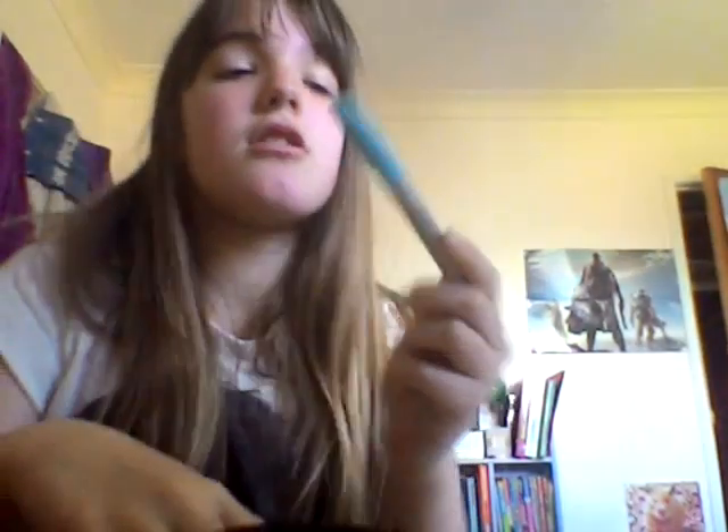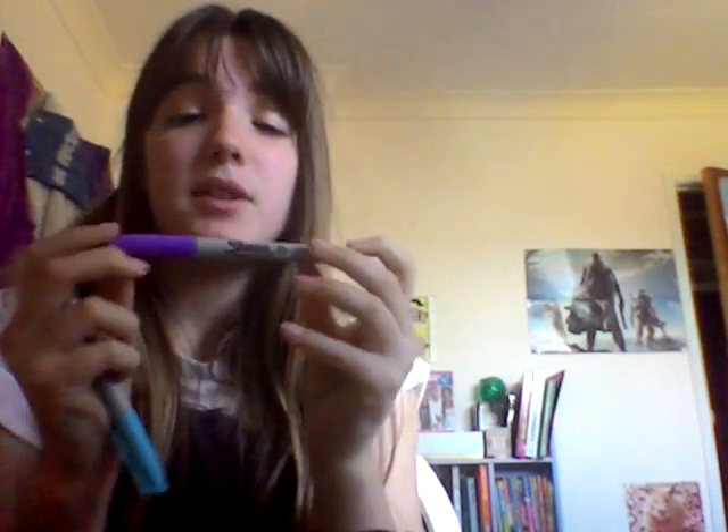Then I've got these two Sharpie markers — one in a really gorgeous ocean blue, and one in a gorgeous purple. I love purple and blue together, they're like the cutest colours — they match really well. So, Sharpie.